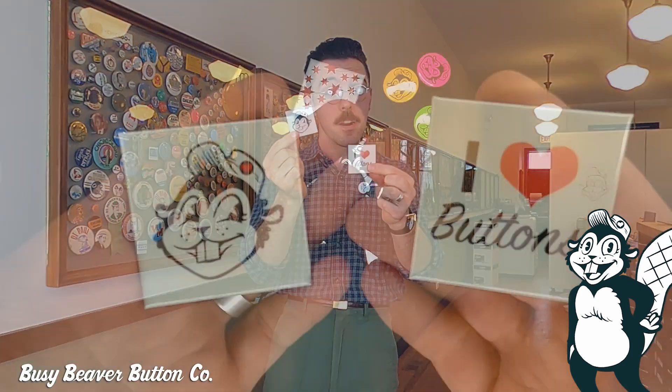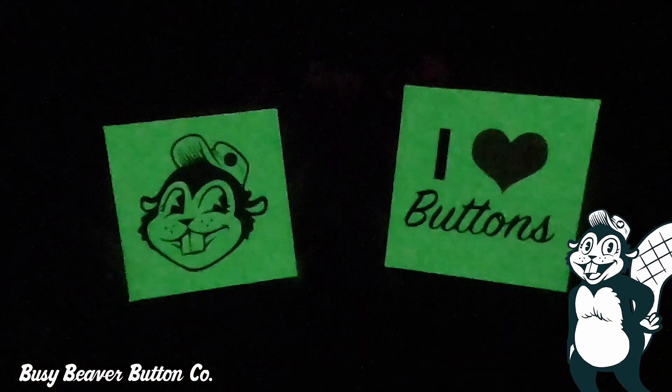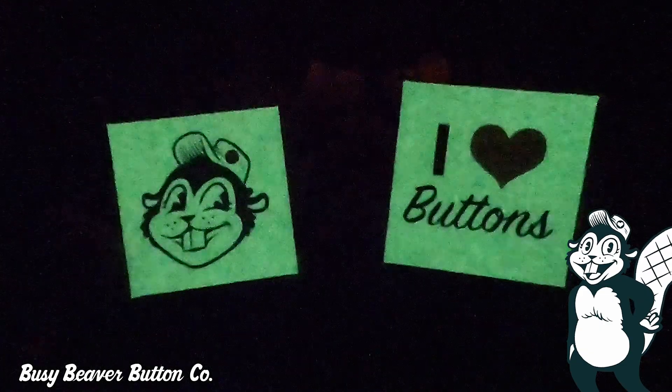Here I've got our next special finish buttons. You might think that these are just normal standard buttons — which they kind of look like — but if I were to turn off the lights right now these would glow in the dark. That's right, if you're looking for glow-in-the-dark buttons we can make those as well. The longer you charge them in the light, the brighter they're going to glow.